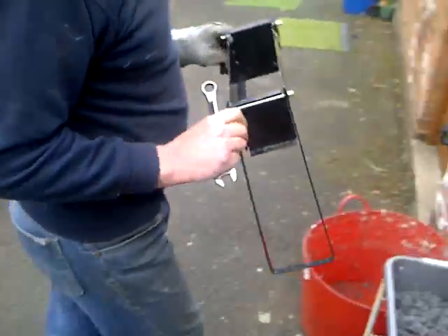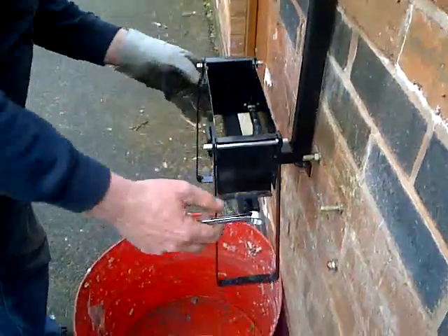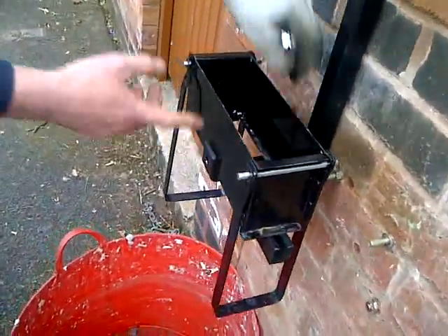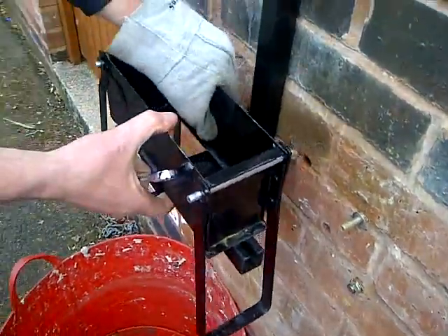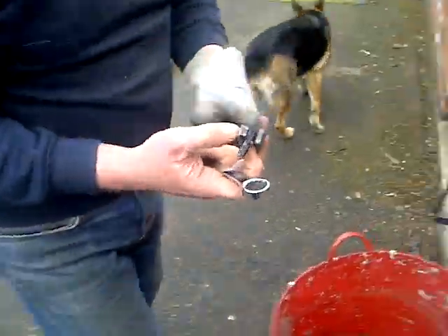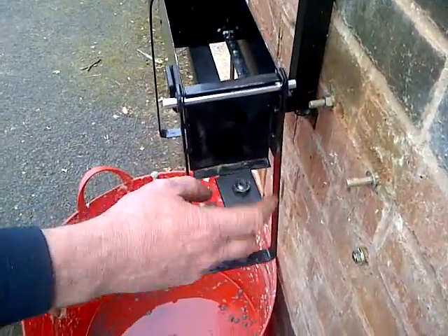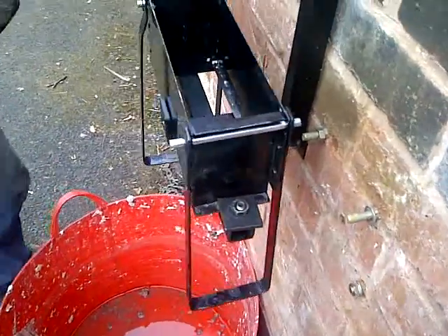I'll put it together, then you can see what we're talking. It fits like that, it has a section here, which when the force comes down, this stops this spreading because it's not a very strong structure. What we do, we have two Lindapti type brackets here, which slide in to position on elongated slots.